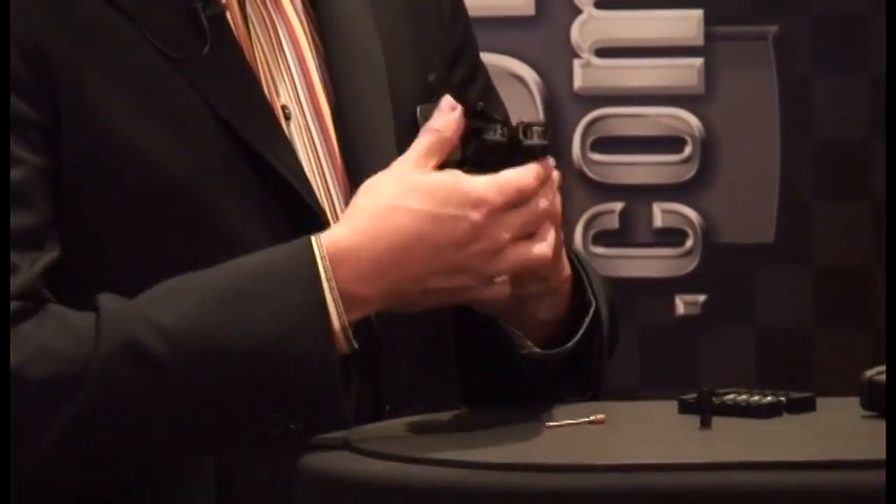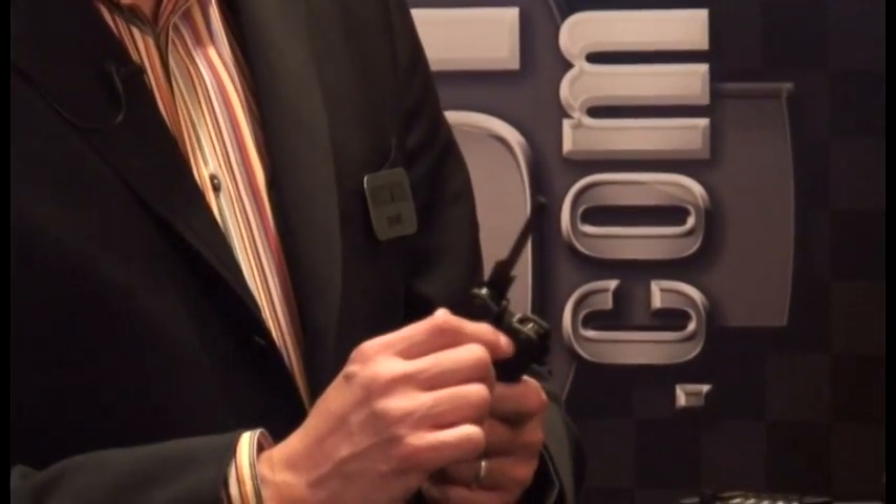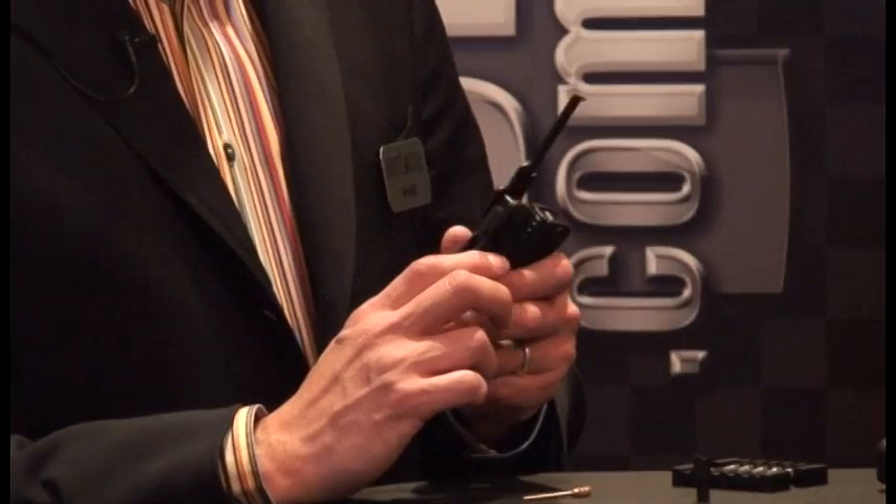We also have our unique bent tip carbon scraper. This works great for scraping out the carbon off of your bolt tail and in the bolt carrier.